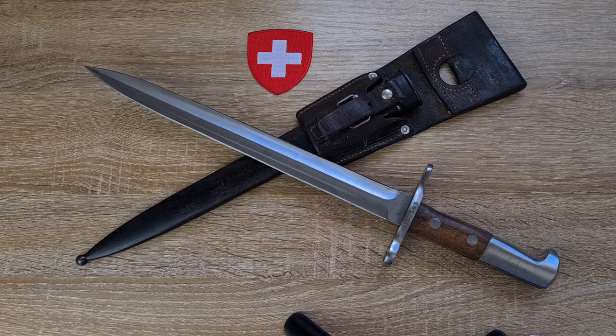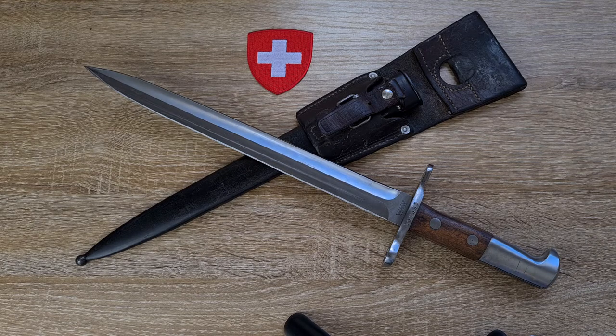This bayonet was made by two manufacturers. It was made by Waffenfabrik Neuhausen from 1918 through to 1933. It was also made by Elstner Schweiss, which is Victorinox, and they made it from 1918 through to the early 20s when production ceased, but they started making them again in 1934 and continued production all the way until 1958.